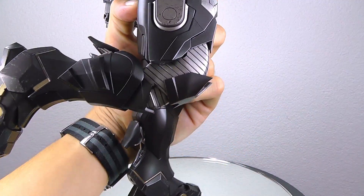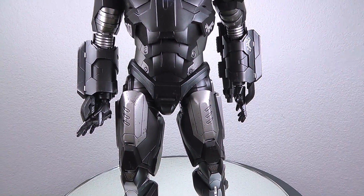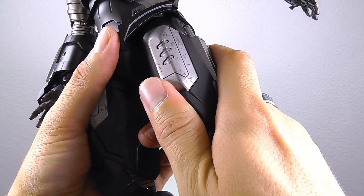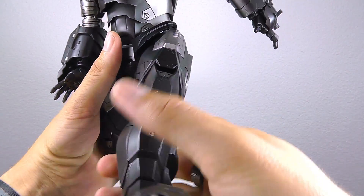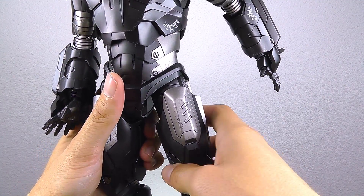The knees of course are fully bendable. This time it's really possible to do a 90-degree angle on the legs — there's an area you can slide up, and then you basically have all the range of motion you need for some extreme posing. Definitely a step forward — Hot Toys really learned from their past figures on this part.